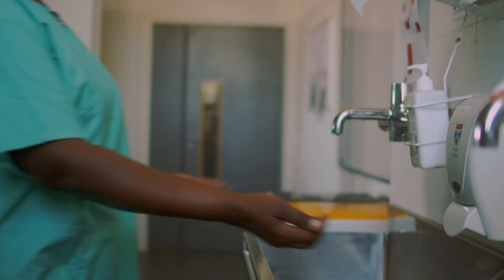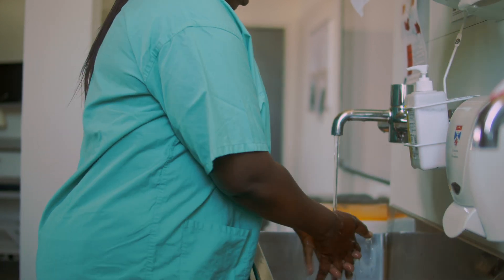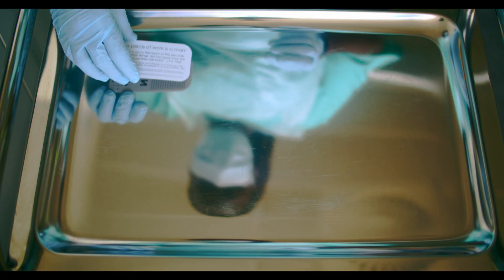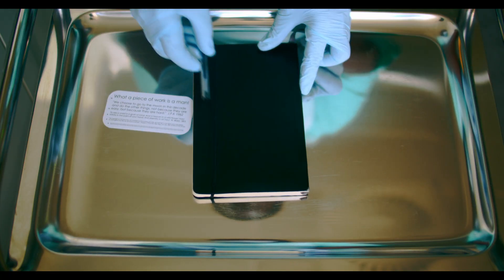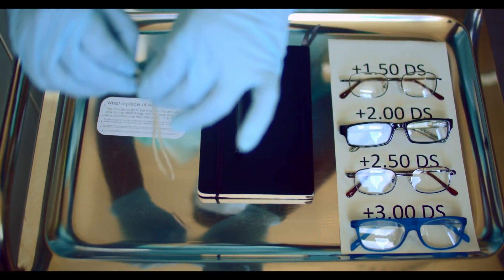This video demonstrates how to assess near vision and dispense glasses. Wash your hands and don PPE. You will need a near vision chart, pen and clinical notes, a range of reading glasses, and a 40cm long piece of string.